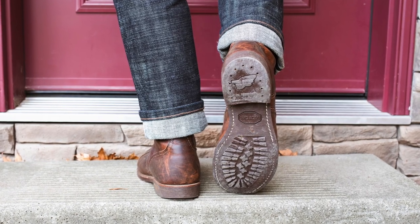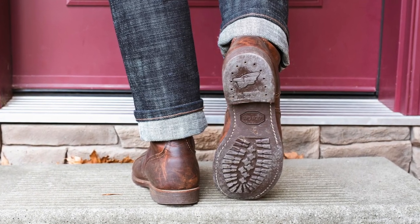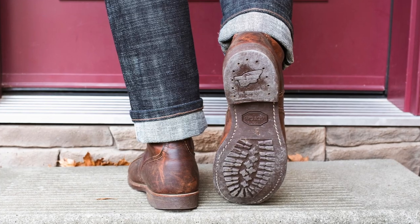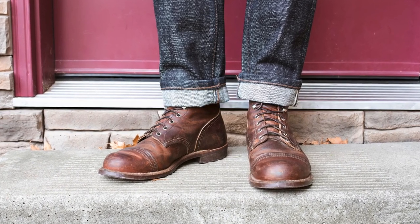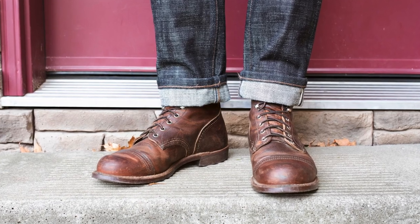I've had them about a year and a half, worn them quite a bit, and I just wanted to go over how they're looking and a little bit about the features of the Iron Ranger, because they're just a really great boot — made in USA, great quality leather.